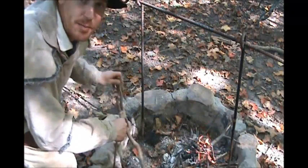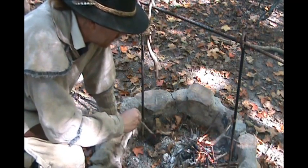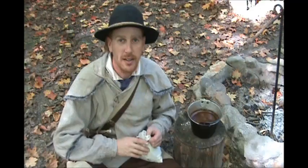As you can see, this can be done real quick on the side of the trail. It only takes 10 minutes — a little stick fire is all you need. So it's a great way to come up with a hot drink on a chilly morning.